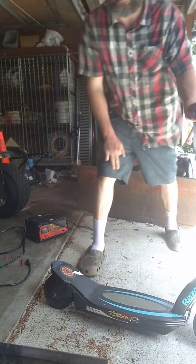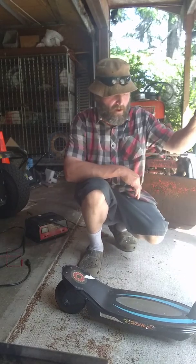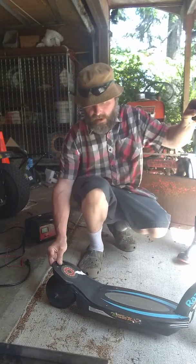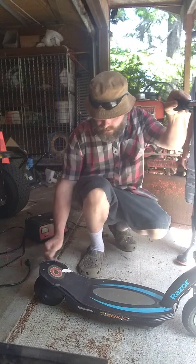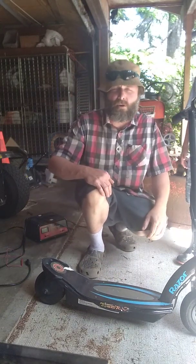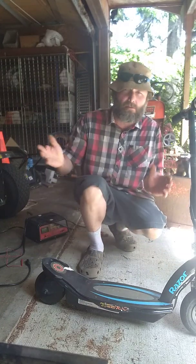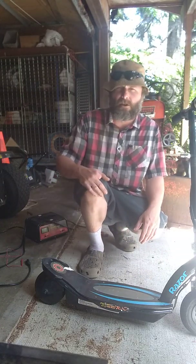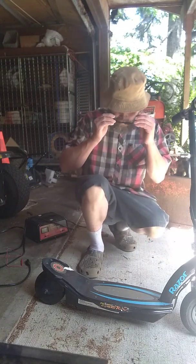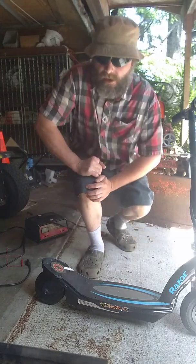Hello everybody, Ken here from Happy Creatures. I wanted to put a little video on for everybody to show you what you can do if you have a Razor scooter and you've either lost or the charger's broken — how you can charge these things. This is a 24 volt so you can't just plug a car battery charger into it. You're going to have to do something different. So we're going to put on our safety glasses and go inside here and find out what we can do.